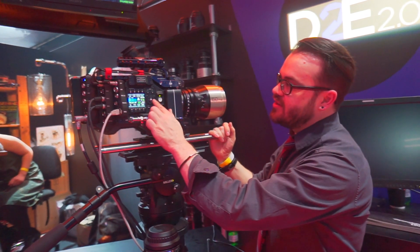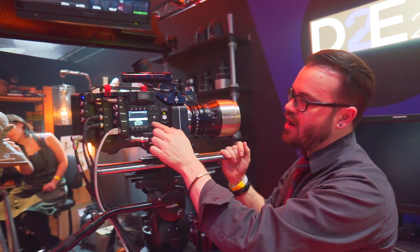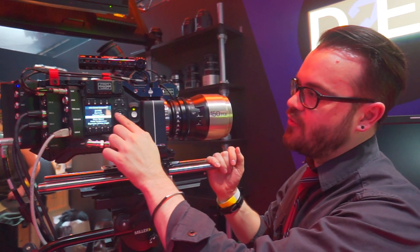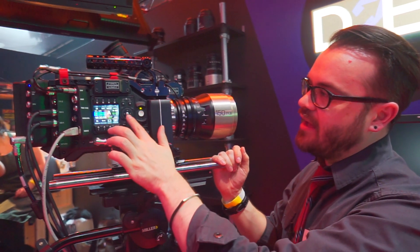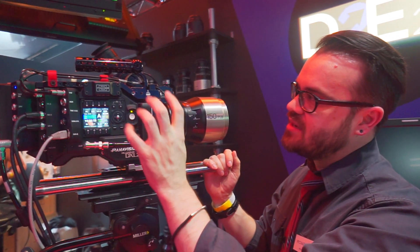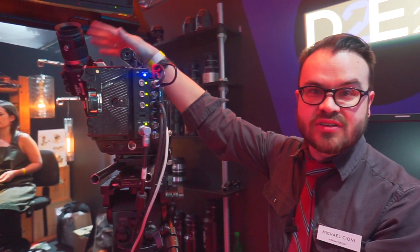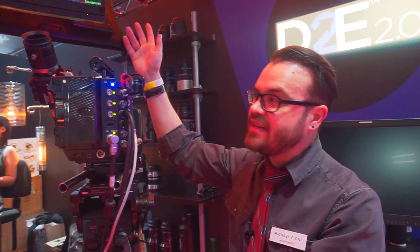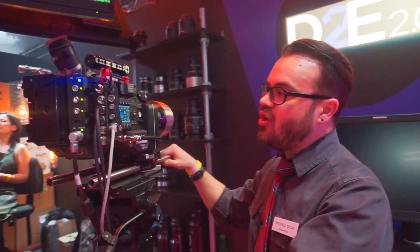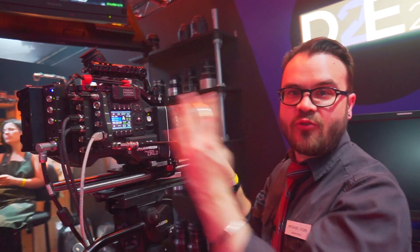The camera is totally customizable so I can make my own menus — I can choose anything I want to be a menu, which is really clean and easy. The camera also has one of the best viewfinders in the world. It's a high dynamic range viewfinder at 600 nits, 600% brightness, which is really cool.